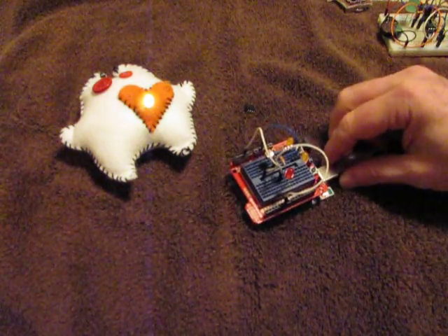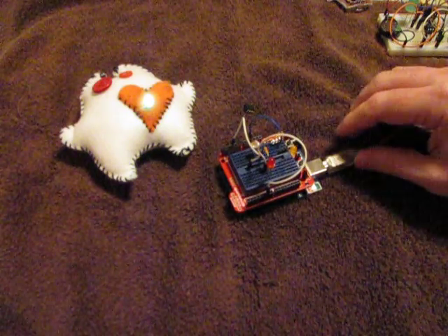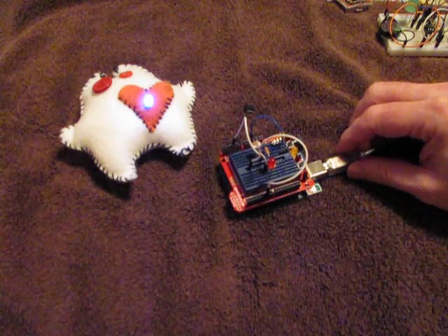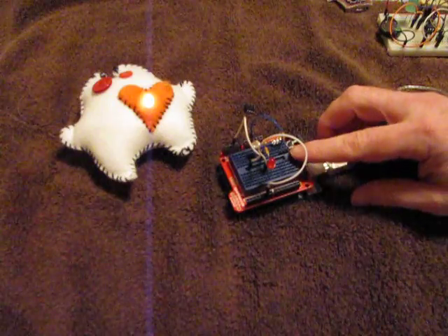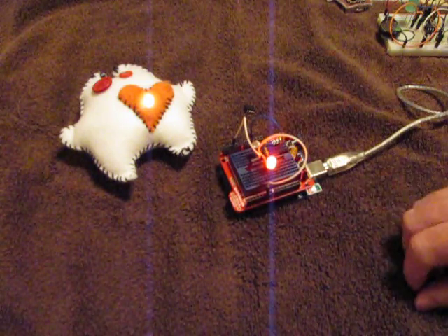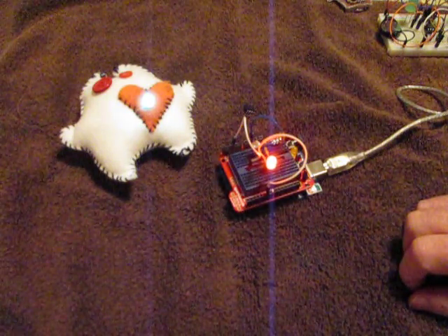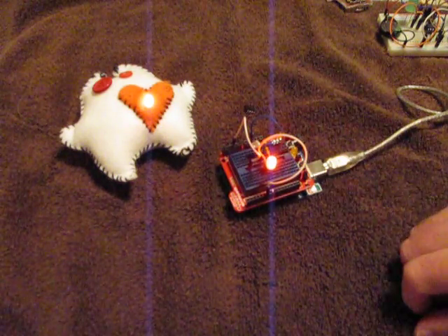I usually start with Arduino to do some development. It's easier to get debugging information back off the chip, but we've got an LED and a photocell. What we want to be able to do is have something where when the low light triggers an event, it does some kind of behavior — we've got a heartbeat pattern going here.